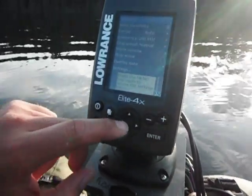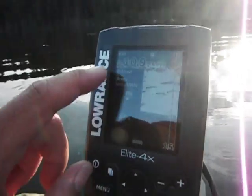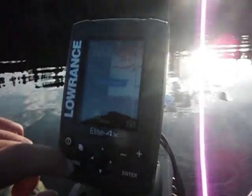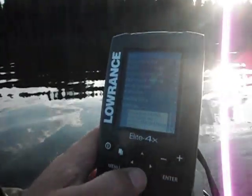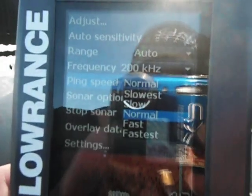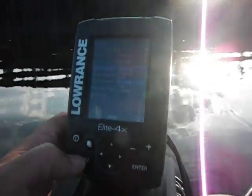The menus are actually well laid out, though there is a little bit of trickiness. Up top with Adjust, you want to hit Enter if you want to check or change the sensitivity — it's on auto sensitivity right now. For the color line, it'll say 'close dialogue' so you want to hit Enter to get out. You can go back into the menu and change the range — I keep it on auto. You can change your ping speed: there are quite a few selections from slowest, slow, normal, fast, to fastest. It's a good little finder with a lot of settings you can tweak, which is nice.